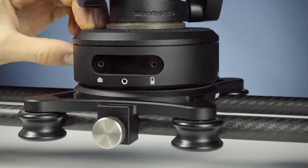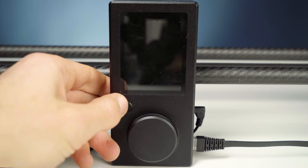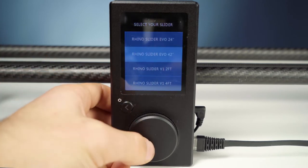You'd want to make sure you follow the right startup sequence. First, you have to turn the ARC on, then the controller. You also have to start by telling the controller that you use a 42-inch slider — you have to do this every time, even if you're only using a smaller slider.